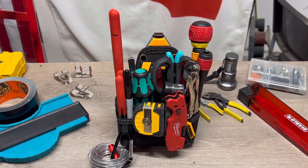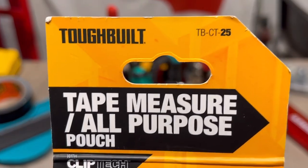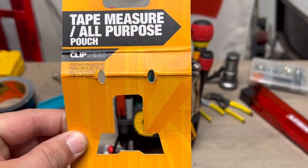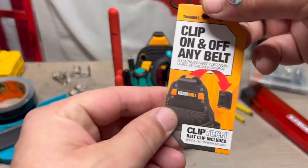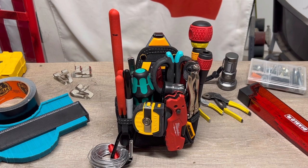If you guys know your tool systems by color, this is ToughBuilt. The model number is the tape measure all-in-one purpose pouch with clip. This little extra piece came attached. You can find this on Amazon — I'll have the link in the description. It was only $10.99 and there was a dollar coupon, so you're looking at about $10 with free shipping if you're a Prime member.